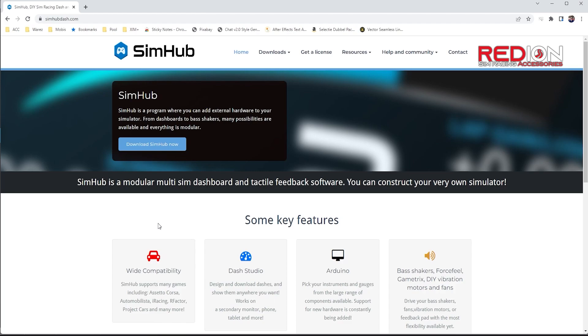Let's get started on installing the Redian WinSim to SimHub. There is a paper manual included in the box, but if you prefer following step by step, you can use this video as a tool to help you out.